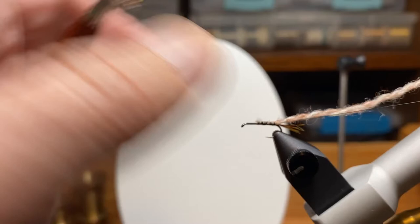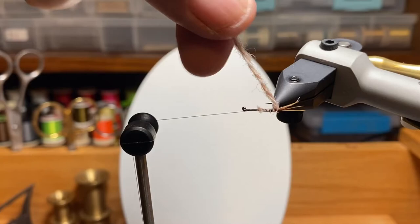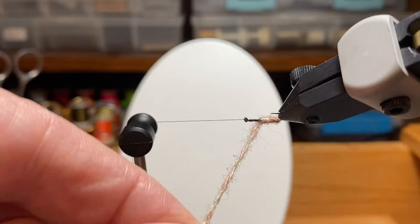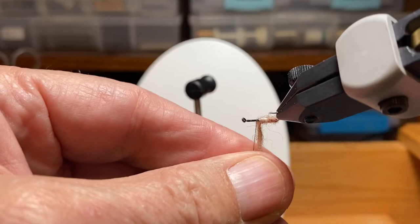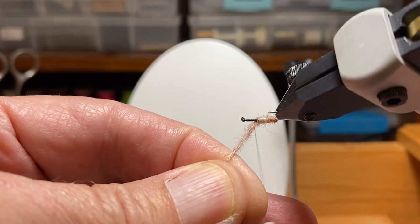We have those tied down and stop somewhere around the center of the hook shank. Get a couple of wraps in there and I'm going to use the rotary feature of this vise to wrap the yarn. I had the camera a little close today and hadn't done this for a while — I set up a little close, so you'll see me bump the camera and fiddle with things a little more than usual.